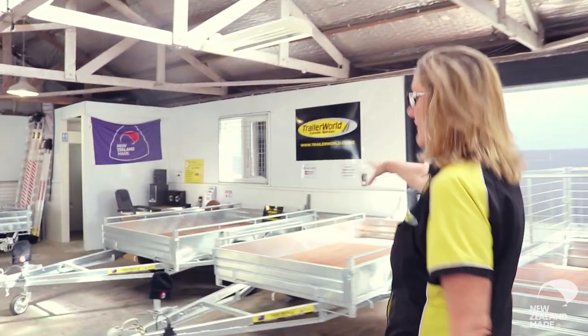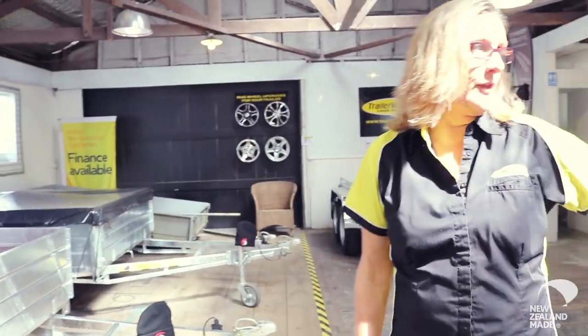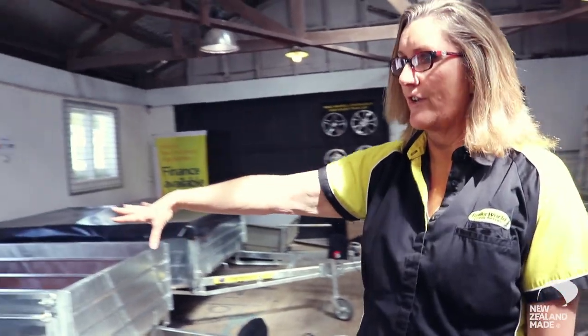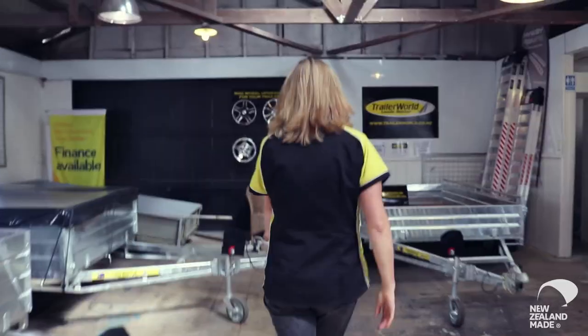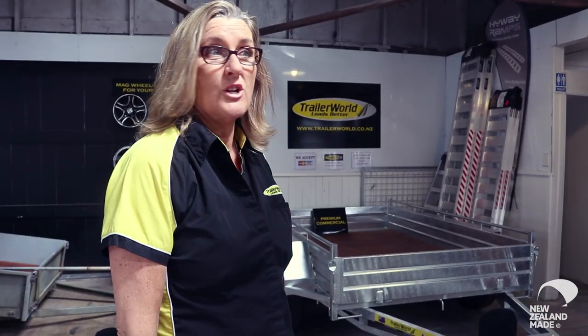These ones here are in our heavy duty handyman range. Then we've got the high siders here, which have double the volume of the low siders. They lend themselves to having a fitted cover, and you can have cages on them as well — more commercial, so heavier duty. Most of the guys that want to buy a New Zealand made trailer want a really good strong trailer.